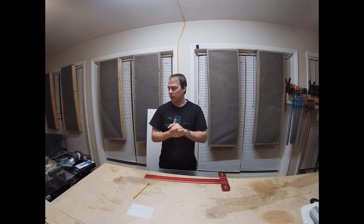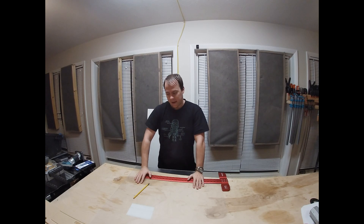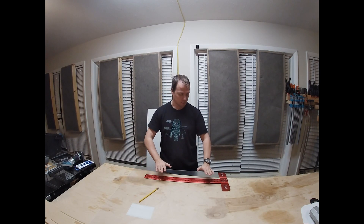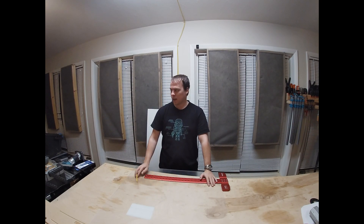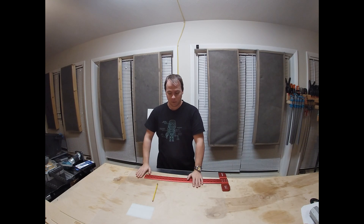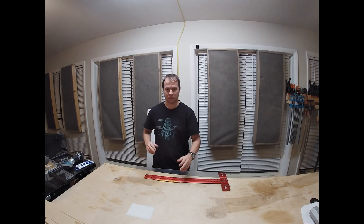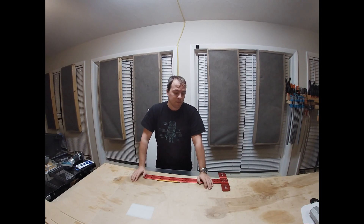Hello everybody and welcome back. Today we are in my wood shop — normally we're on the other side but today we're on this side. I have a giant piece of acrylic, a precision t-square, some blueprints, and we're going to get started making some panels. I've never actually made panels with acrylic before. It's a little floppier than I was expecting, but since we're only doing a five-inch sheet it should be fine. I'm gonna mark this up and we're gonna get to cutting.